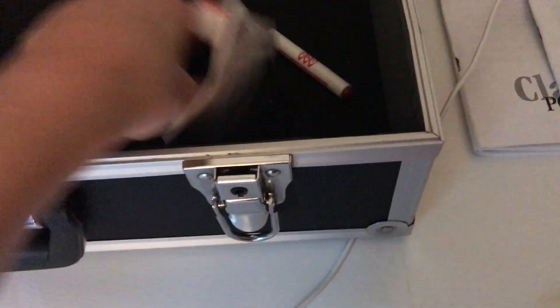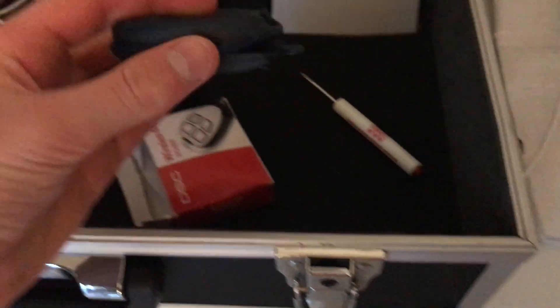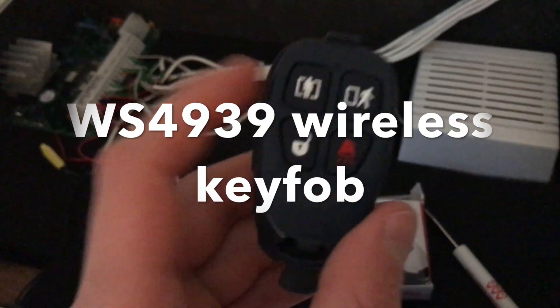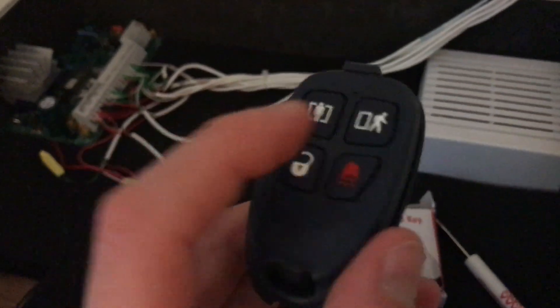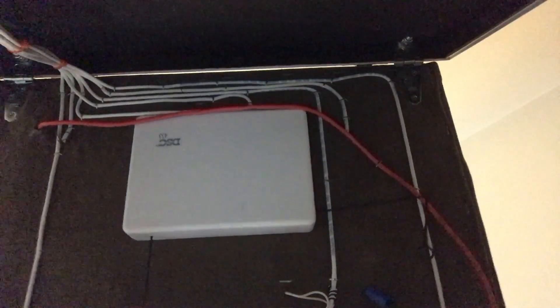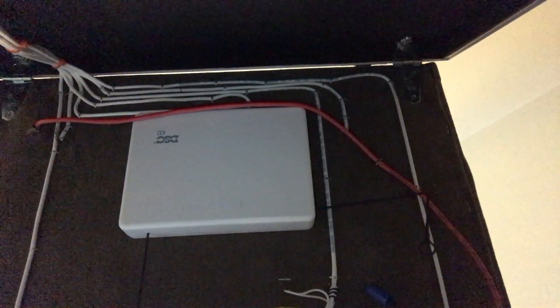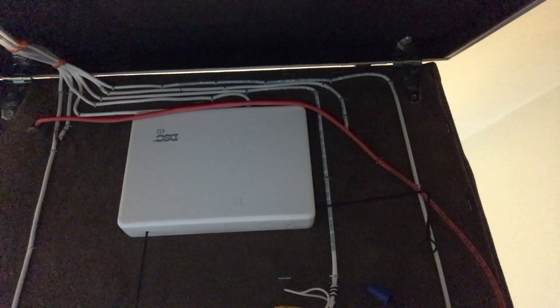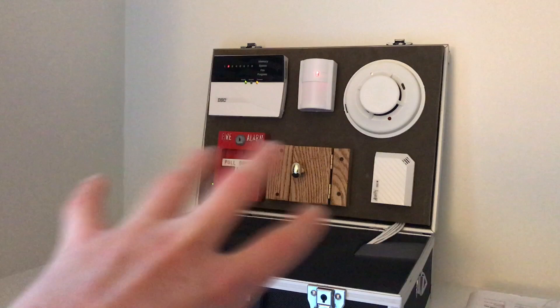In this little box I have, for this demonstration system, a wireless key fob — this is a DSC WS4939 wireless key fob. You have your stay button, away button, disarm, and panic. If you lift up the back, underneath you have all the wiring and the wireless transceiver, which receives the signal from the key fob and any other wireless devices.